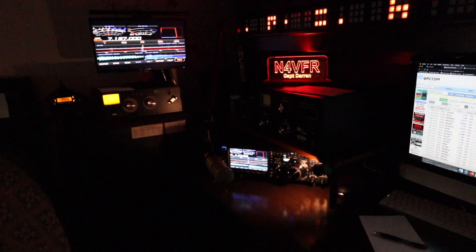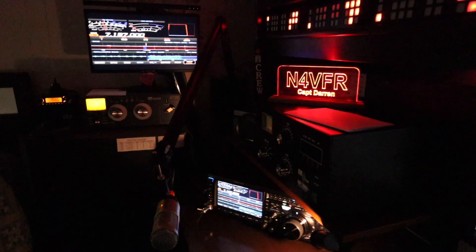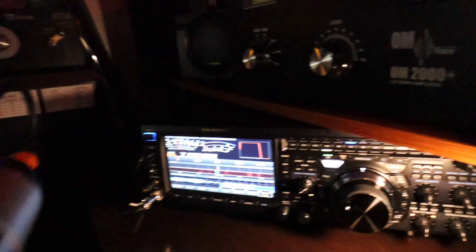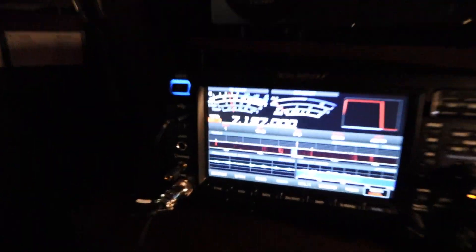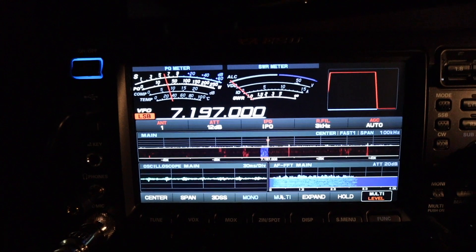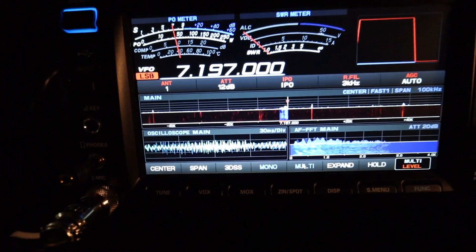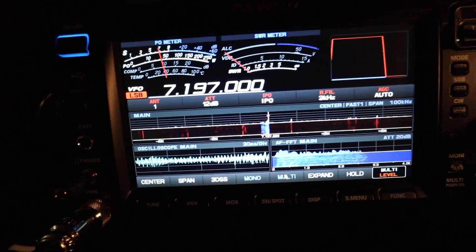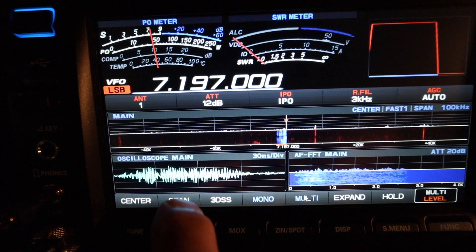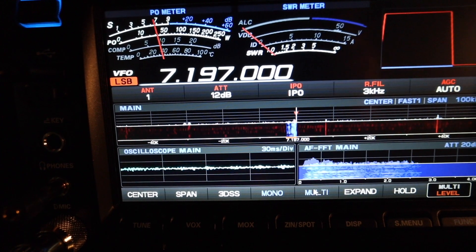Here's a shot of my ham shack when I operate at nighttime — it's pretty cool. I feel like I'm back in the Navy working at the combat information center, they call it CIC. But check out the noise — if you haven't seen my video, I've got a lot of noise from the power lines.